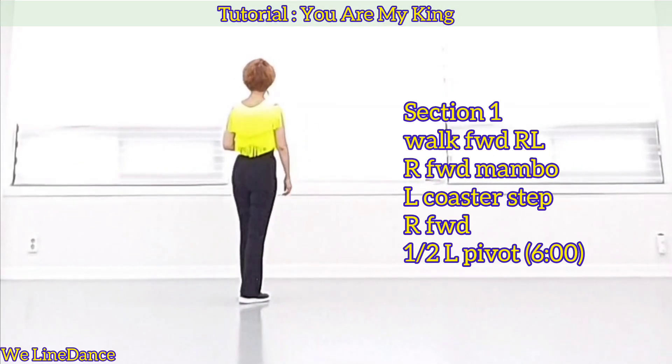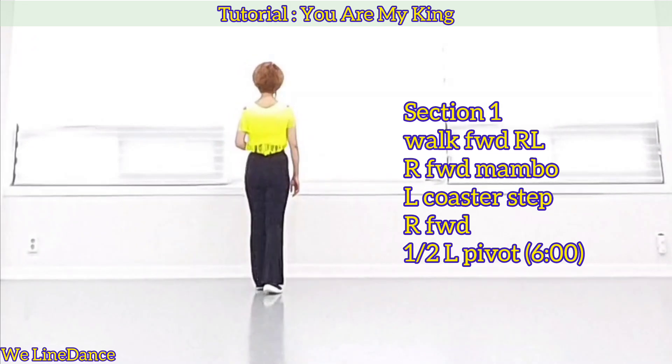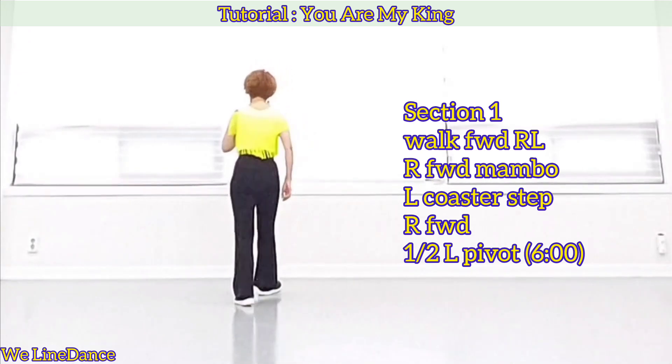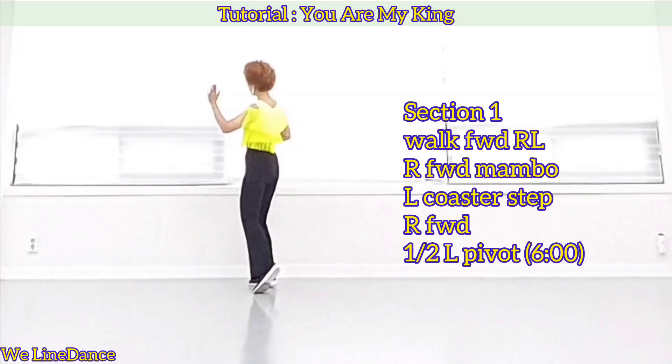Section 1, starting with your right. Walk forward right, left, forward, forward rock, recover back, coaster step, step back, together forward, and step forward, pivot half.